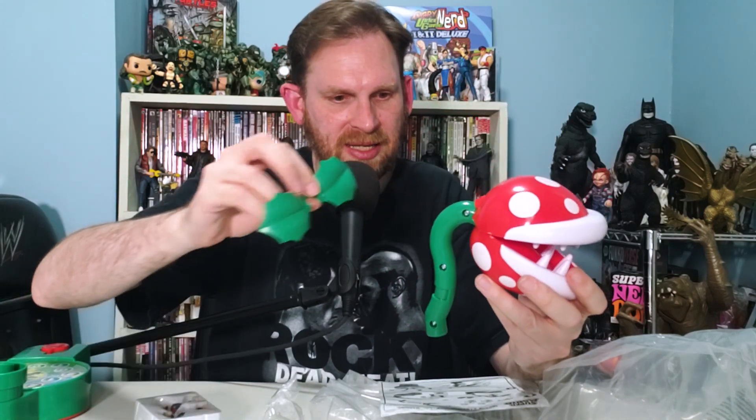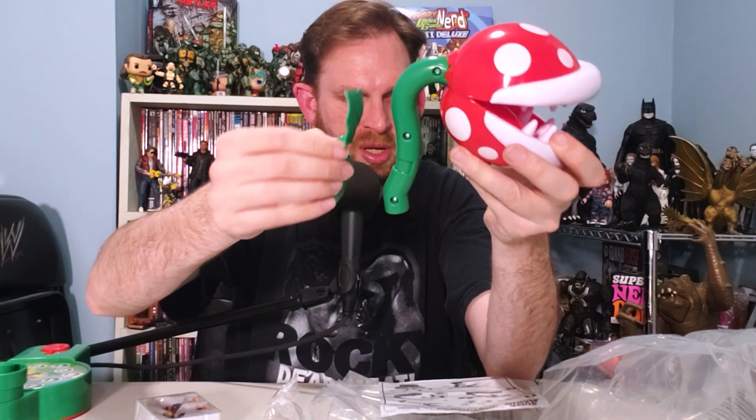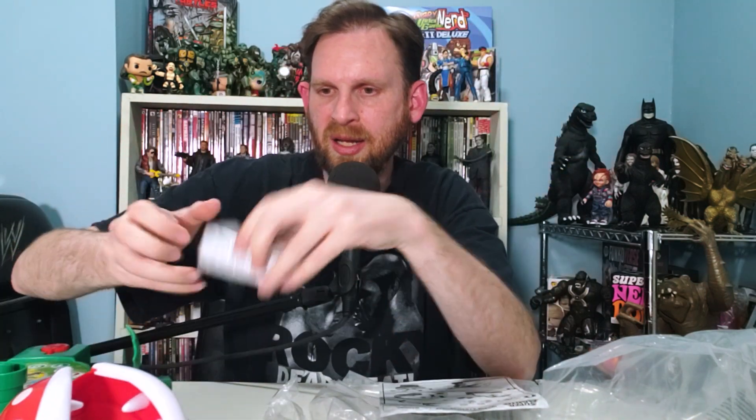That snapped into place right there — look, he's got a neck! There's a little divot down along the base of the plant where his wings go. Look at them leafy wings — he can fly! Let's bust out the Mario and Luigi. Thank goodness I don't have to paint them or anything.